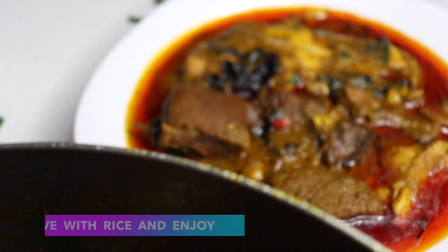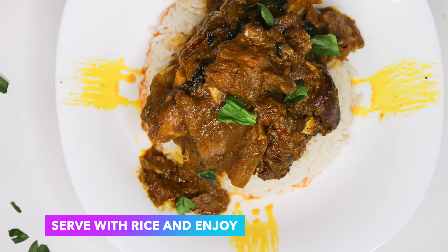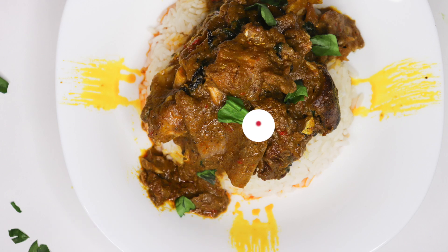You can enjoy it with rice or whatever you would like to eat it with. Thank you guys for watching and I'll see you in my next video, bye!